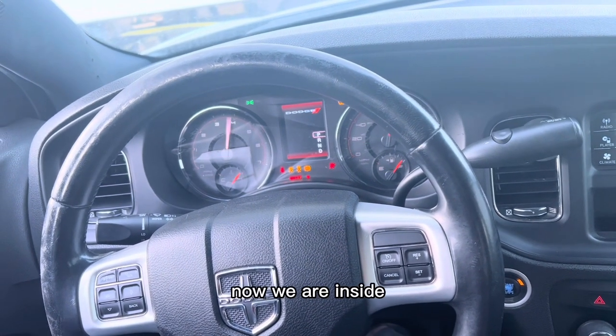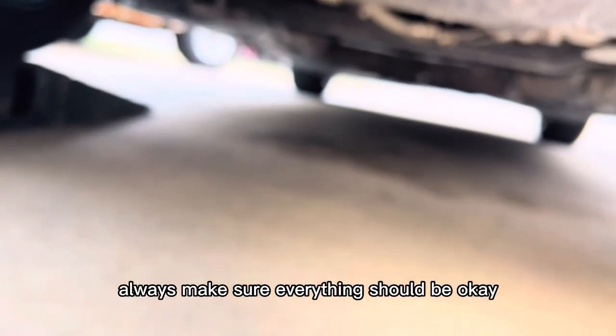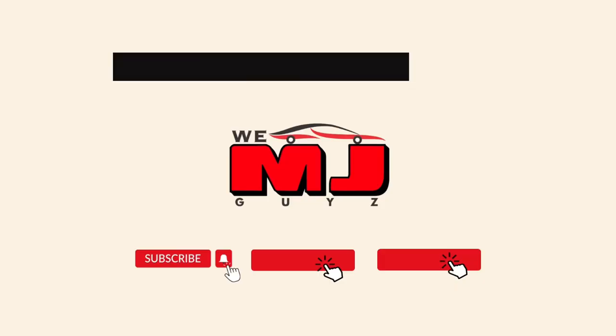Now we are inside. Turn on your vehicle so that we can check underneath if there is any leakage. Before you hit the road, always make sure everything is okay. Thanks for watching guys, love and peace.